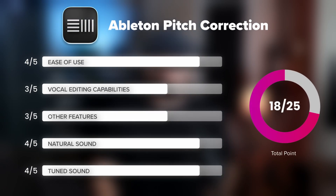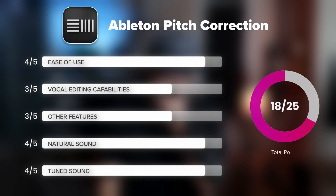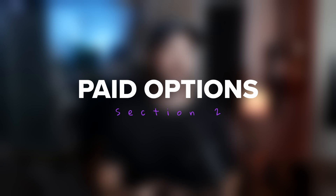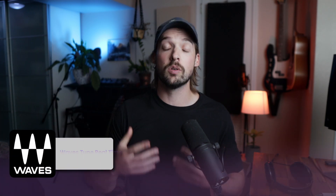I'm honestly very impressed with what you get for a stock plug-in. Now, those are all the stock plug-in options available in your DAW. But now it's time to get into some paid plug-in options. We'll start off with some of the more inexpensive plug-ins and finish with some of the best of the best, more pricey ones. The first one we'll cover is Wavestune Realtime.